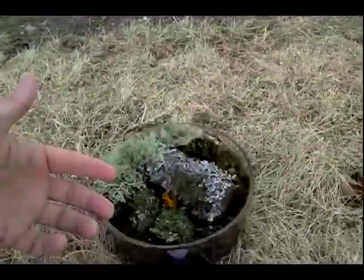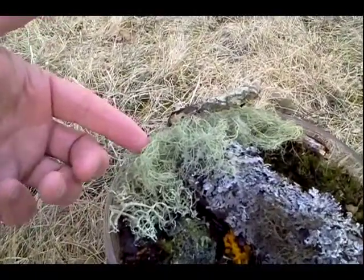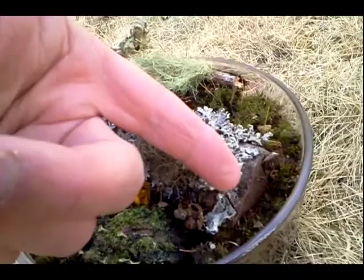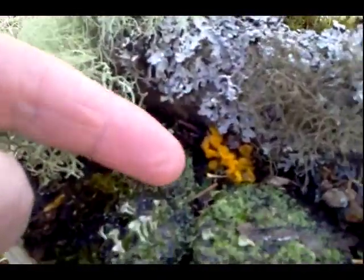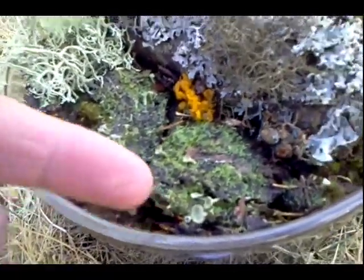Hey everybody, Paul here. Recently I've been getting into lichens and mosses. I made a little terrarium here out of natural tree moss. Got old man's beard lichen there, different types of moss, lichen growing on pine, old rotting pine. Got some orange jelly moss there as well as some trumpet lichen in here and some regular moss.